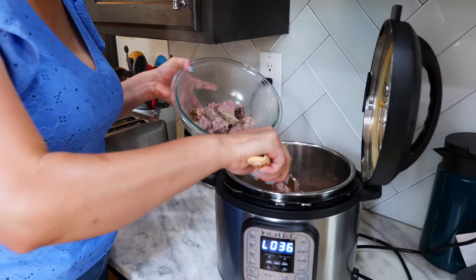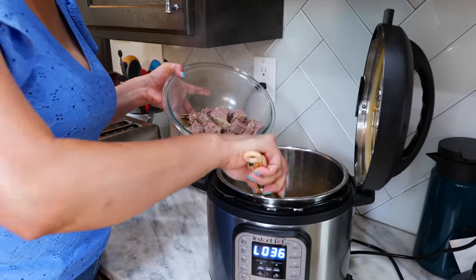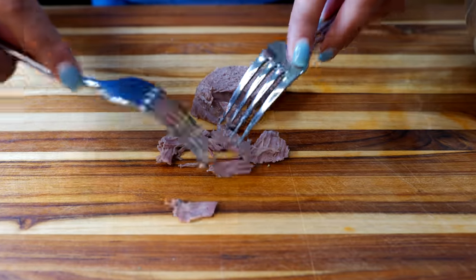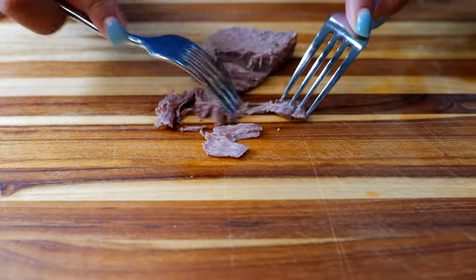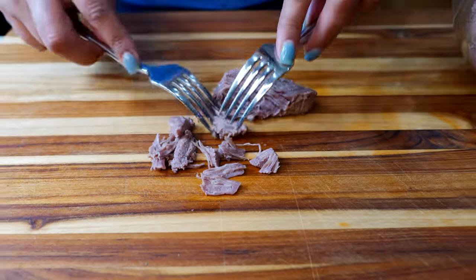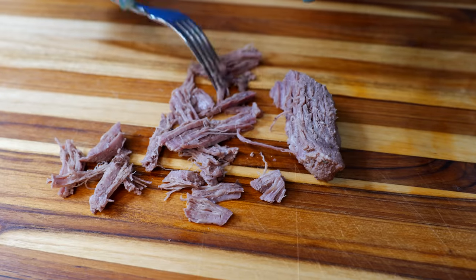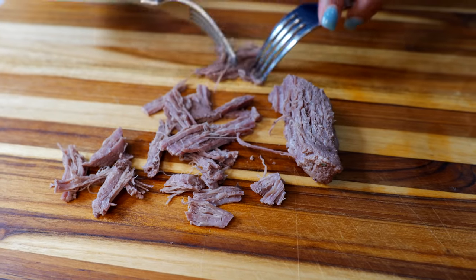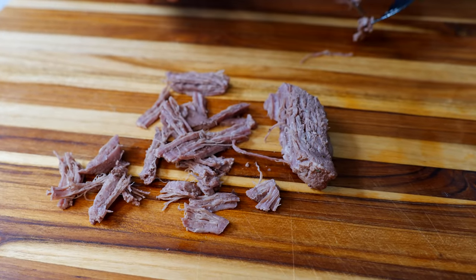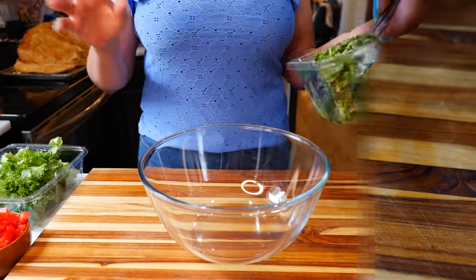Remember to save your beef broth for your sopitas de fideo or anything where you just need a little bit of broth, because it has so much flavor. For your beef, you just want to thinly shred it — the same way you'd shred chicken — just tiny little bite sizes. If you happen to have a cut that has some fat attached to it, go ahead and remove it for this particular recipe.